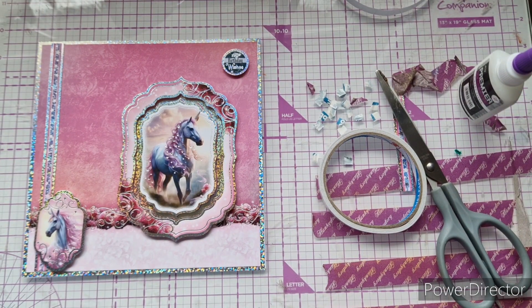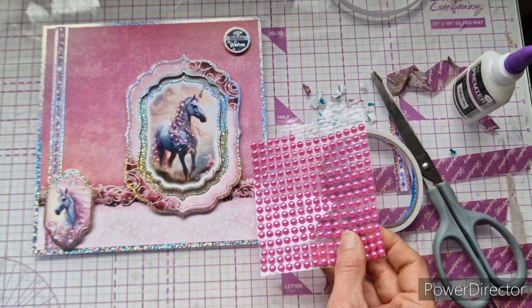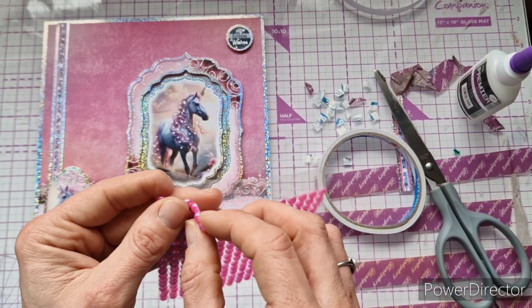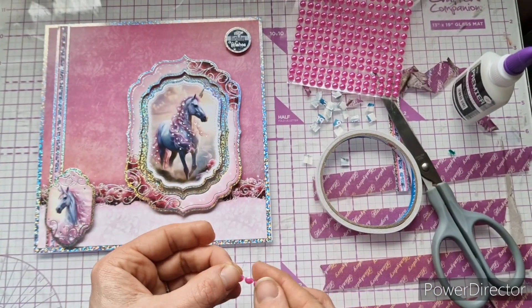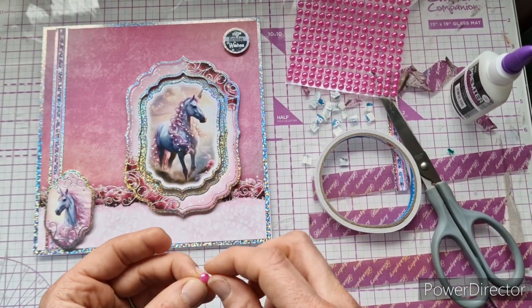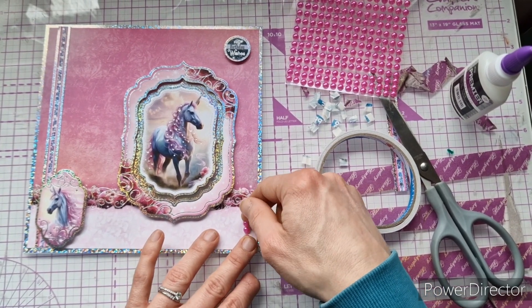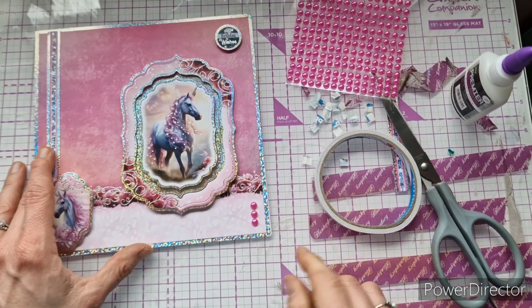When I did my sample I used the Pearly Pinks diamond sparkles, but today I'm just using some gems from my stash that match quite well. I'm going to put three of them in the bottom corner.